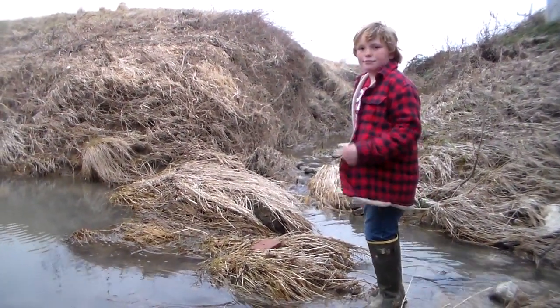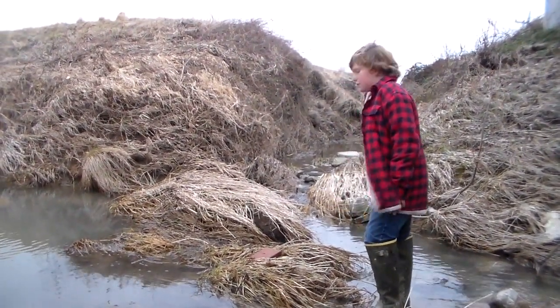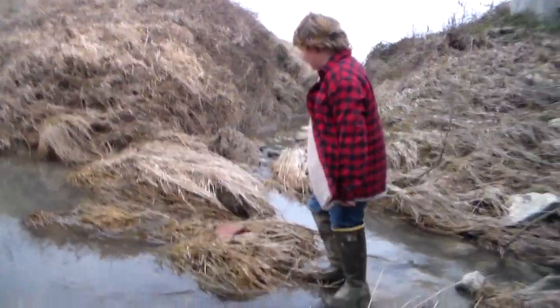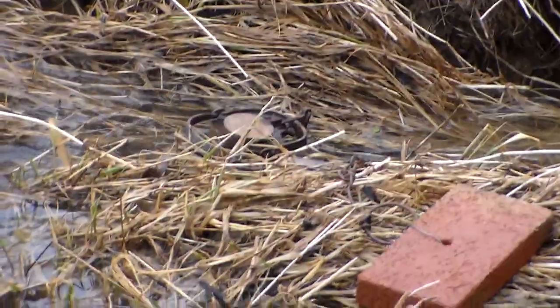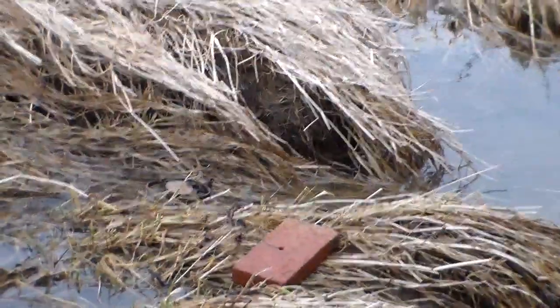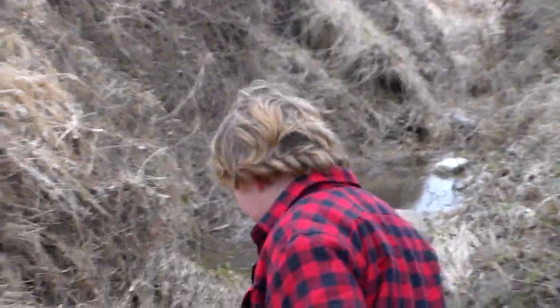We're at the muskrat place. You can see the muskrat trap right here and we ain't got nothing in it. We tied it to a bridge so the muskrat comes in over the rock. They're coming down through here, so we set our traps out here. Nothing in it, so we're going to take this one off.